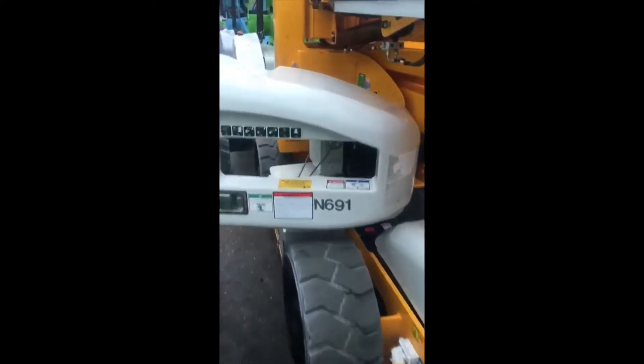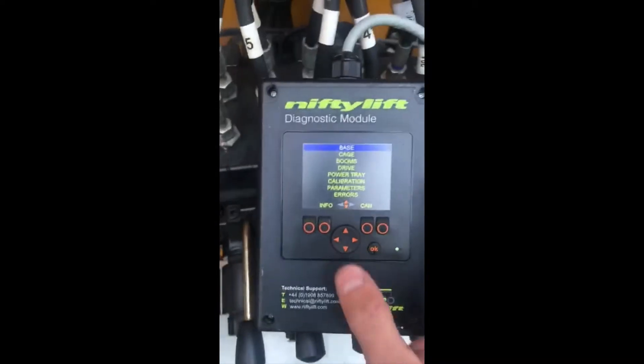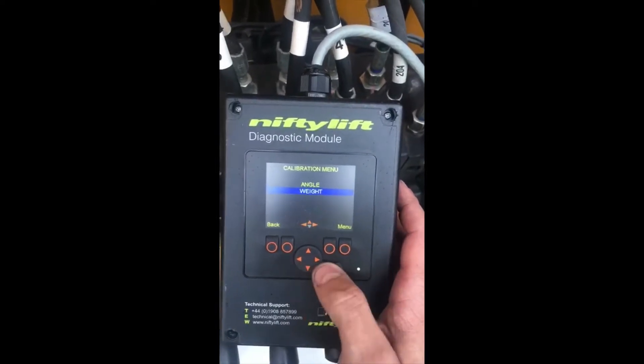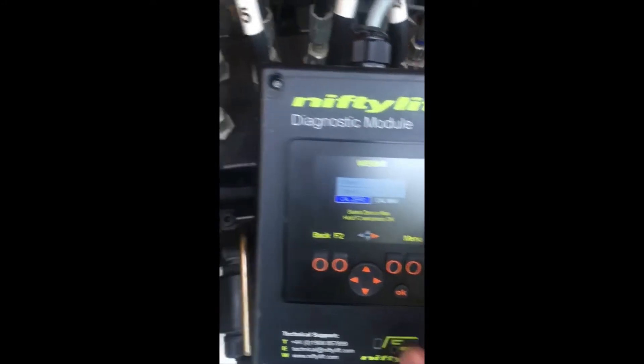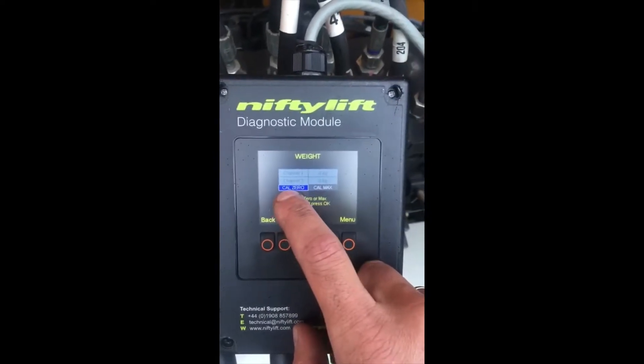I have an HR15 narrow machine and the cage is empty — nothing is in the cage. I will go to calibrate zero. On the diagnostic module, we go to calibration. We go to wait — one of the channels reading 255 is out of calibration, so we select calibrate zero.